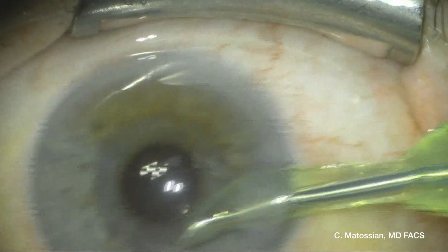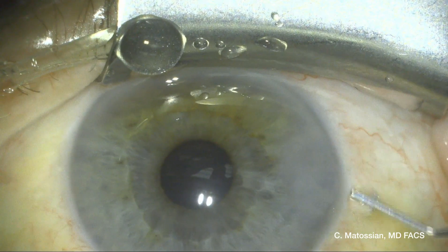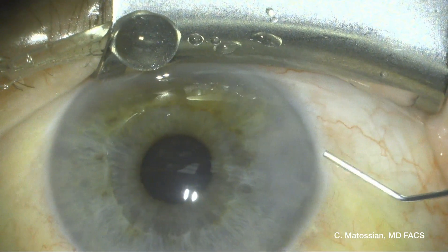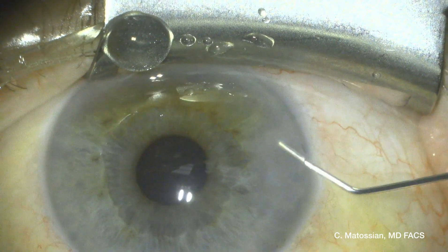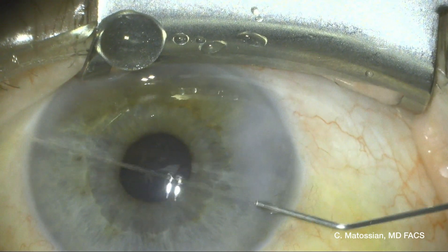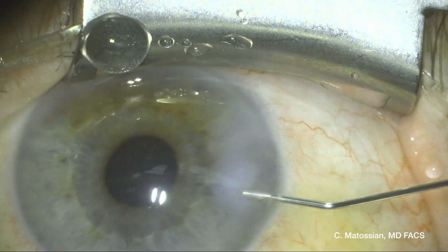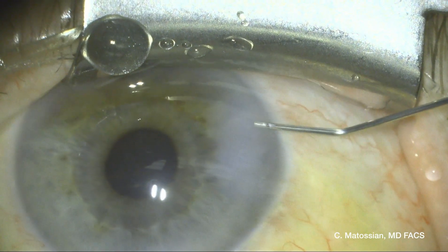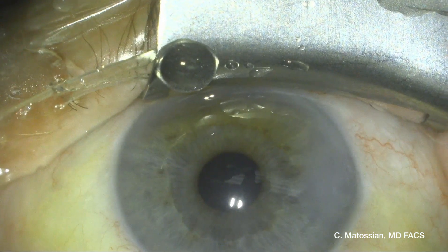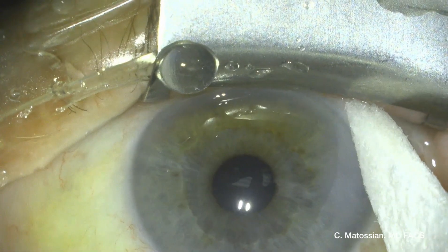Once I was assured that everything was clear and clean, I am now sealing my incision using a 30-gauge cannula. Since I re-manipulated my original corneal incision, I wanted to place the Reshore sealant over the incision to make sure that the incision stayed as watertight as possible. I'm drying the area with a wax cell sponge.